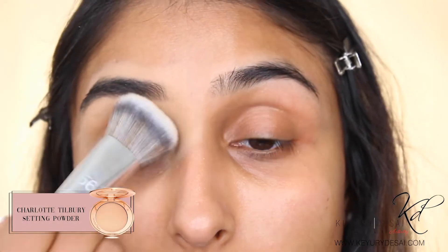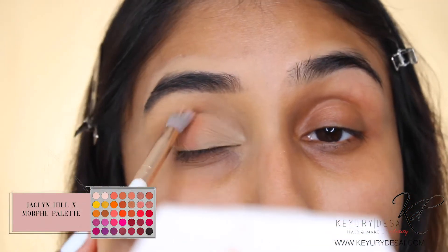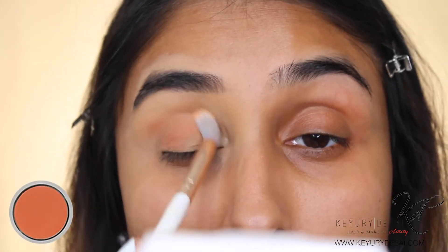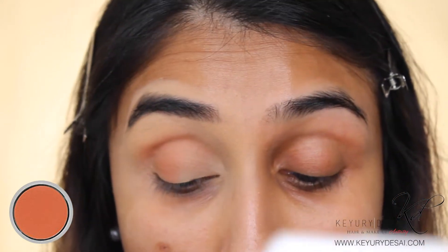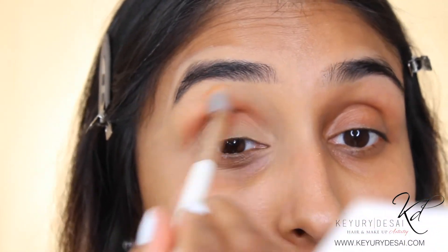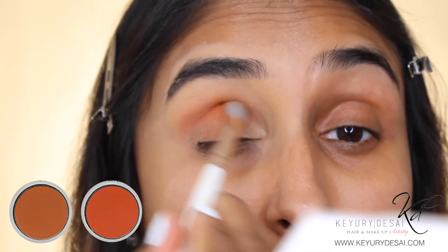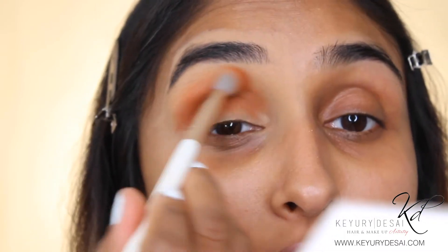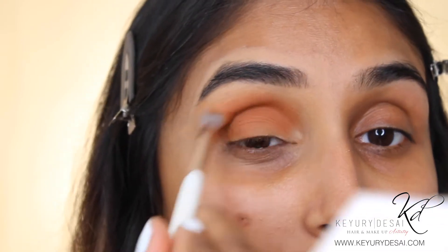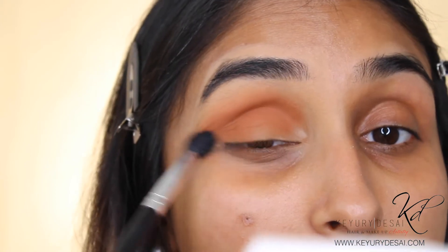I'll go in and apply some translucent powder to set my concealer. The palette I'll be using today is the Jaclyn Hill Morphe Palette. I've gone in with the shade Comfort Zone, applying this directly into my crease and blending in circular motions. Then I'm going to go in with G-Money and mix that with Home Body, applying this to my crease line and slightly bringing it over my crease onto my lid. I'll use a second blending brush to buff out the edges so it looks seamless.